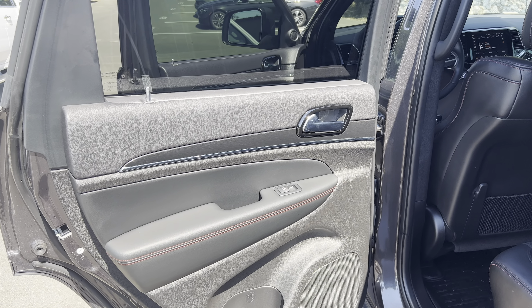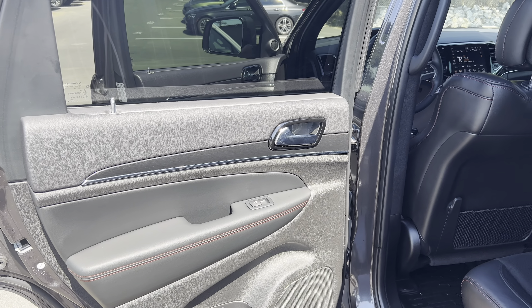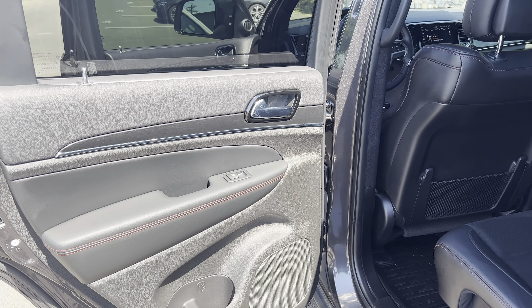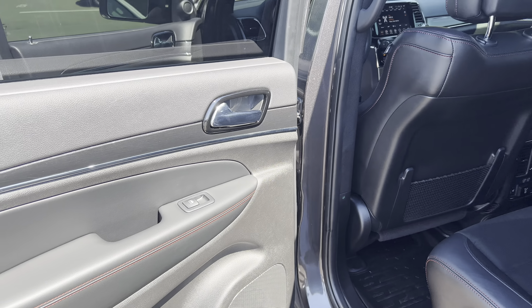Hey guys, it's DeMory here at Perkins Motorplex. I got the 2021 Jeep Grand Cherokee Trailhawk. We'll do the interior portion of this video. You'll find that the interior portion looks just as good as the exterior.